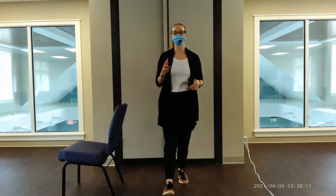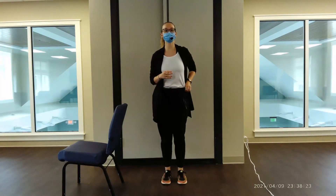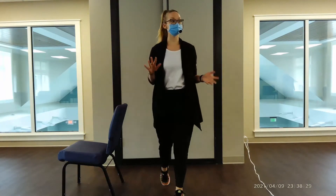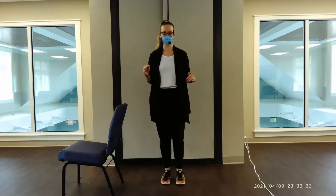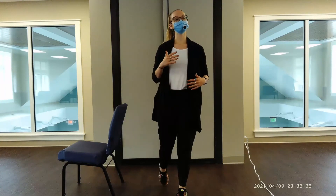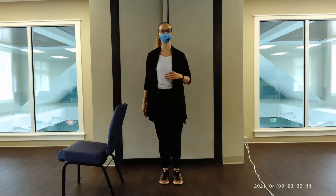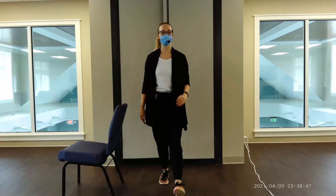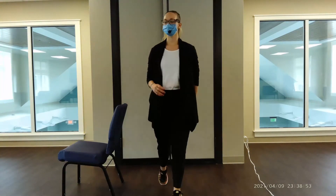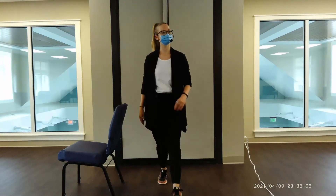Same thing, other leg. Stepping up with our left leg, heel-toe, shifting our weight forward onto that foot, shifting it back, bringing it together. One side might be a little less challenging or more challenging. Think about how you shift your weight — you can add in a natural arm swing if that's comfortable for you. Let's go for five, four, three, two, last one.